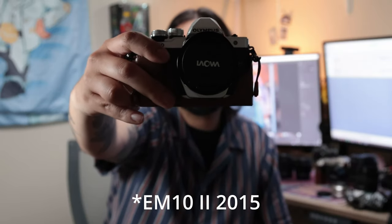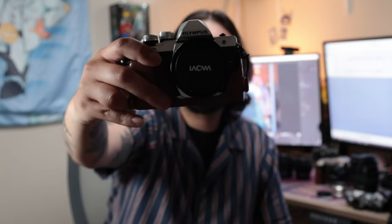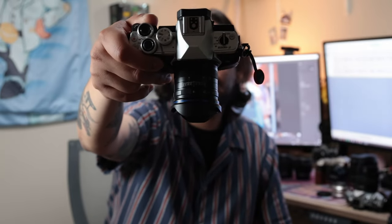One more thing about lens options, which leads into price: since there are many manufacturers like OM Systems, Panasonic, and Laowa all creating amazing lenses, you can get them secondhand at a really decent price. You're able to get a pro-level setup for under a grand — I got my body for $650 and my lens for $320, and both are weather sealed. If you're on a tighter budget, this is my EM10 Mark III — I got the body for $250 and the lens for $100, so you have a nice little budgeted system.